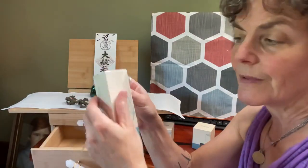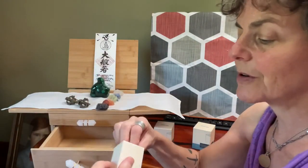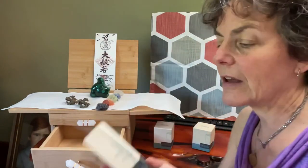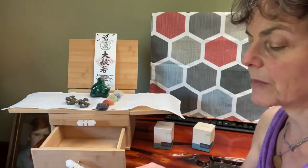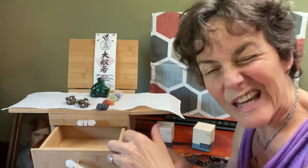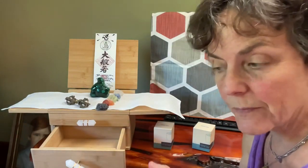If you don't have sage at hand to burn, in the hospital we use these sage sprays all the time — not this brand particularly, but other formulations. We use this because you can't actually burn things in the hospital.